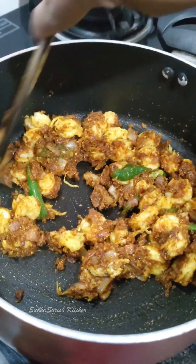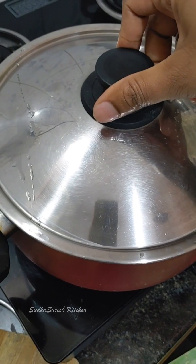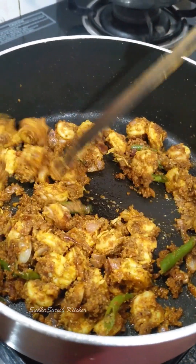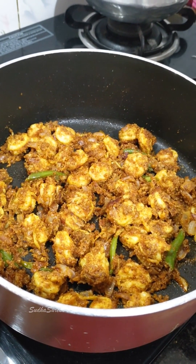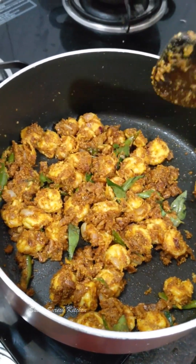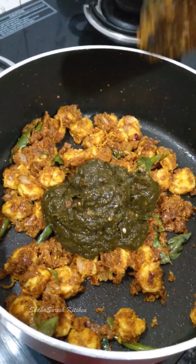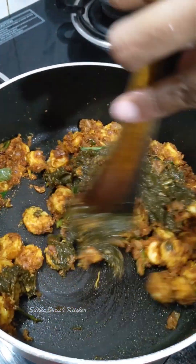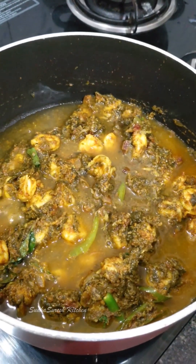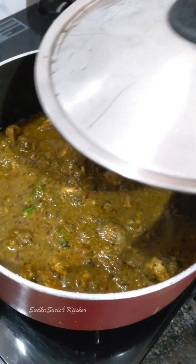Let's cook for a little bit and add a little bit of water. After 5 minutes, cook for another 5 minutes. I like this curry — let's mix the ingredients. The ingredients are very good. After you mix the ingredients, you can add water to make a little bit of gravy.